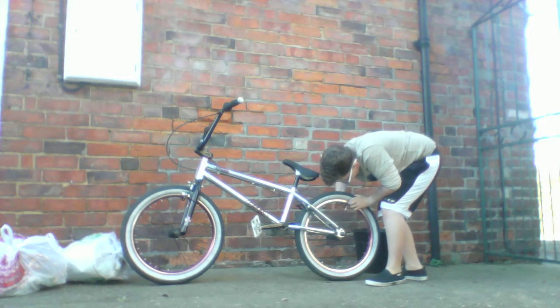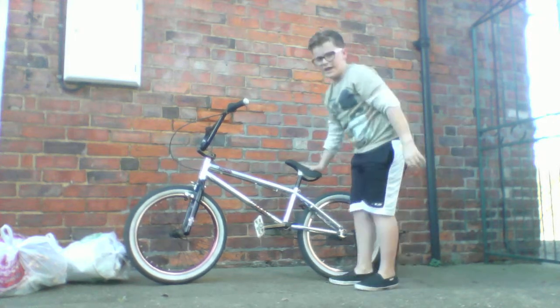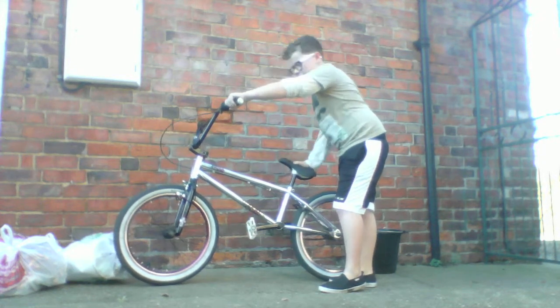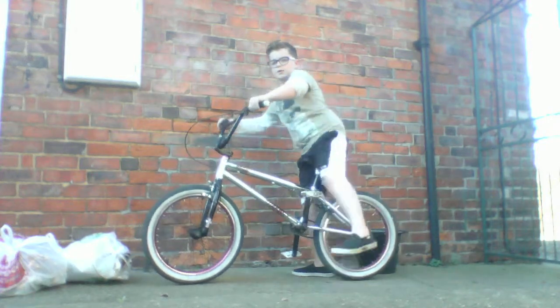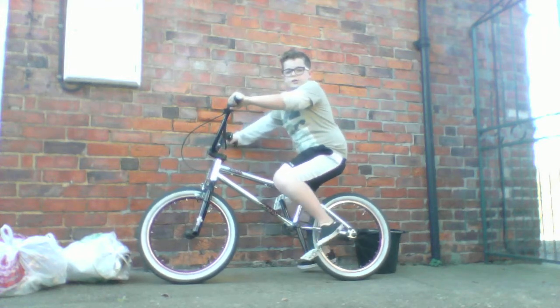The seat is pretty much like leather — I don't really know what material it actually is, but it's a nice seat anyway. It's a nice bike overall and I always like to just cruise on it.